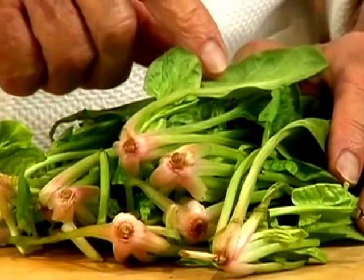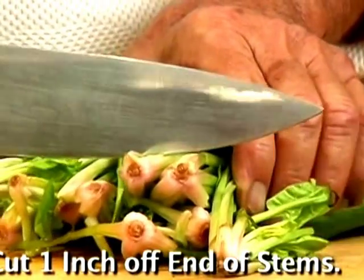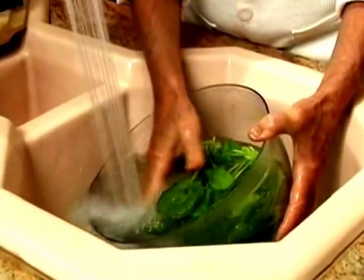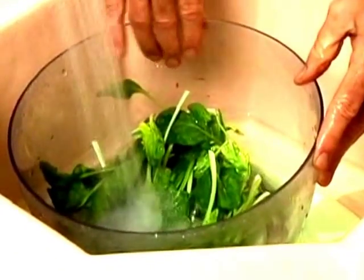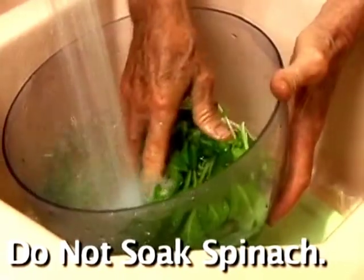It's important to save as much time as possible and just cut one inch of the end root before you clean it. Put the spinach in a large bowl of water, drain the water from the bowl, refill the bowl with fresh water, and repeat the process until there is no longer any soil in the water. Do not soak your spinach.